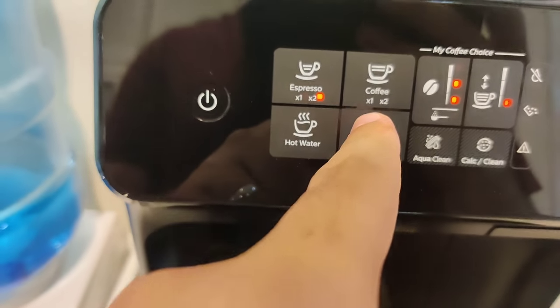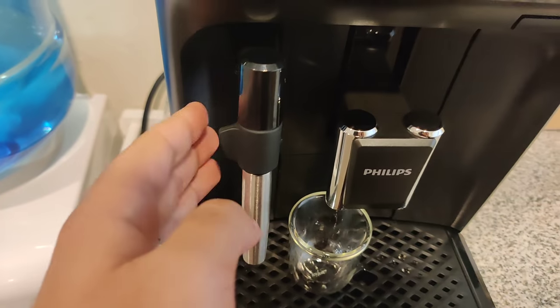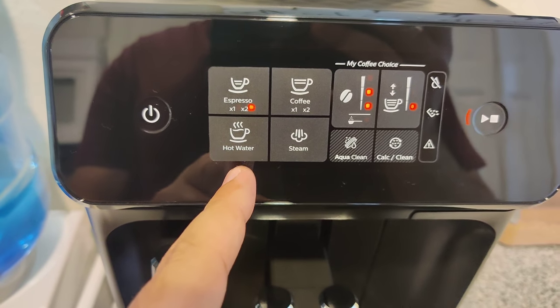There's also a coffee option with the same one or two cup selection. You have steam because there's a frother right here, and you also have the option of choosing hot water.